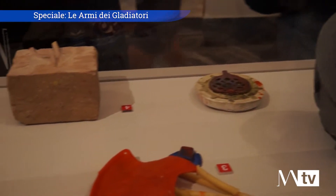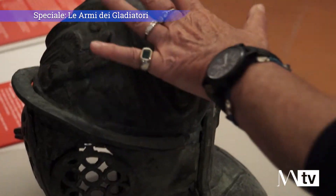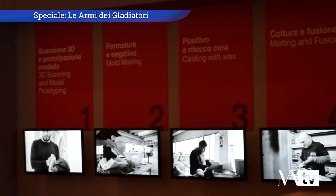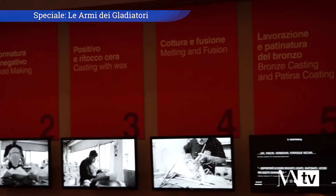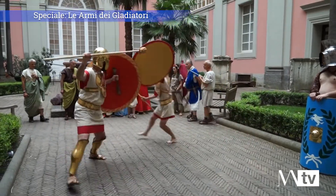Si tratta di una mostra di archeologia classica e anche di archeologia sperimentale: il visitatore viene inserito all'interno del processo produttivo di queste armi e si cala nella vita quotidiana di un tempo. È una mostra a 360 gradi adatta a tutti i tipi di pubblico, da quelli che amano l'arte a quelli più vicini ai grandi film come Il Gladiatore, che vogliono sperimentare quello che provarono gli uomini duemila anni fa.